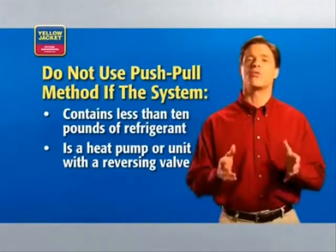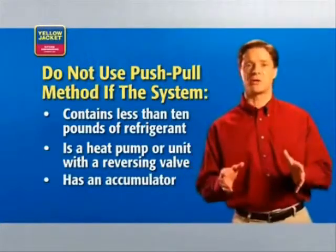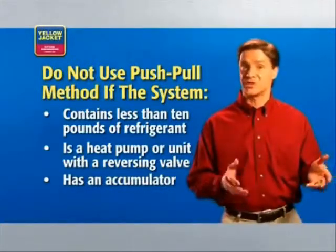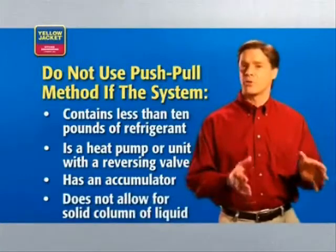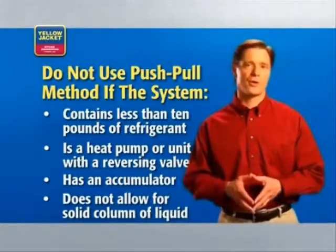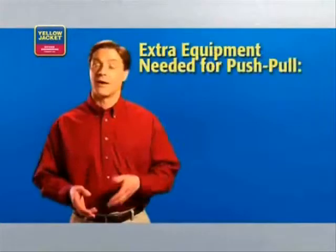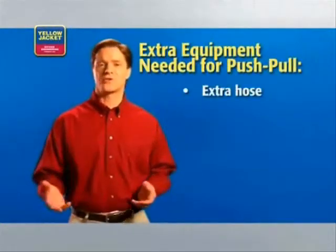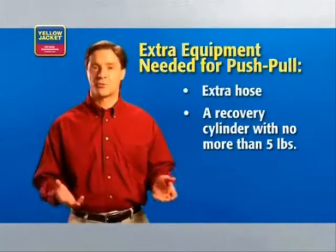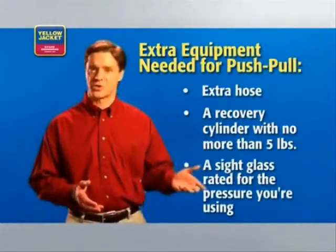Do not use push-pull if the unit has a reversing valve, if the system has an accumulator between the service ports used in liquid recovery, or if the refrigerant system does not allow for the formation of a solid column of liquid. Because of the different setup, you'll need extra equipment when performing a push-pull recovery: an extra hose, a recovery cylinder with no more than five pounds of refrigerant, and a sight glass rated for the pressure of refrigerant you're using.